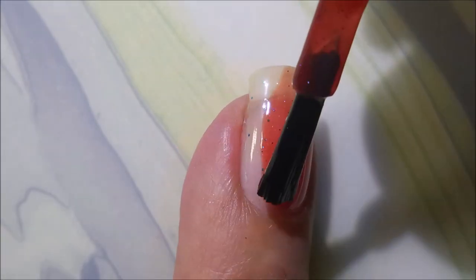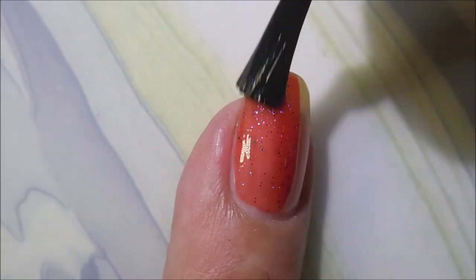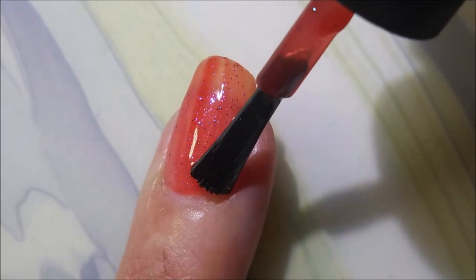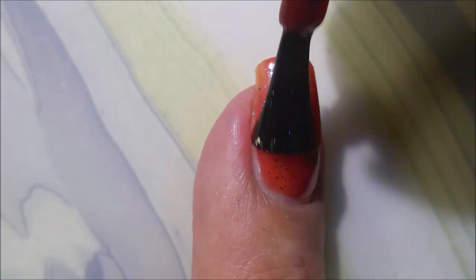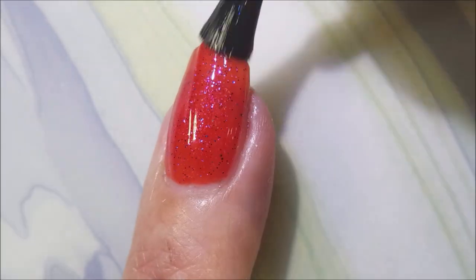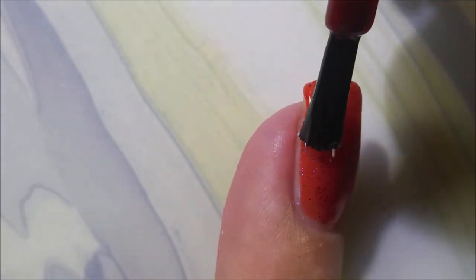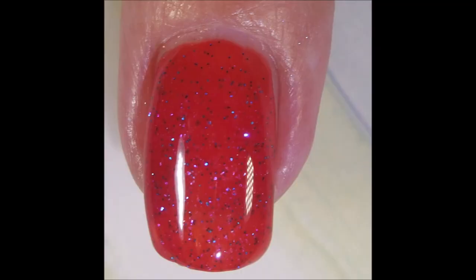The next one's called Roper, and Roper's a bright, slightly orange-leaning red jelly base, and then it's got blue sparks and sapphire blue micro glitters. So just stunning. I know this first coat's a little wonky, but look at this second coat — yes sir, it's just insane. The color combinations and how it all works together — I just cannot believe how gorgeous these are.